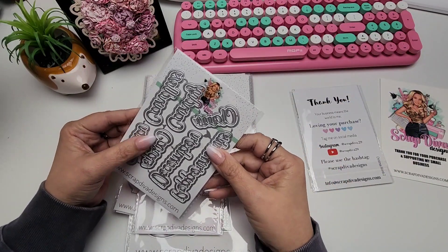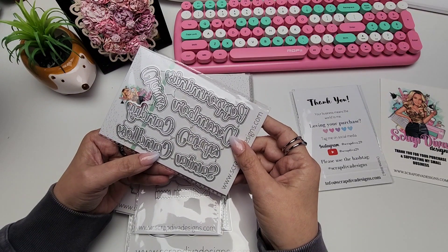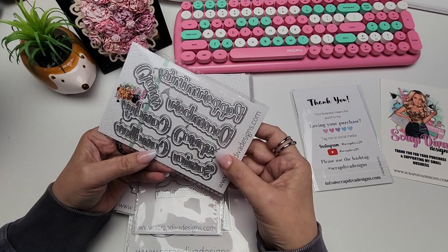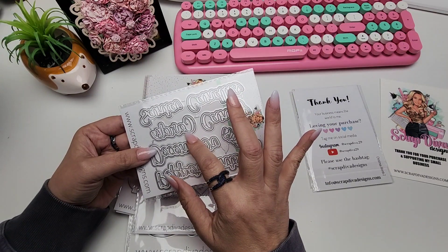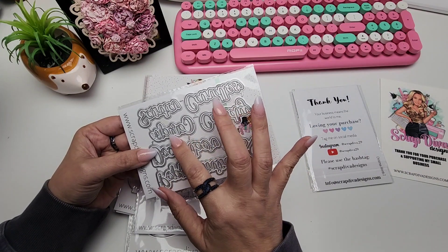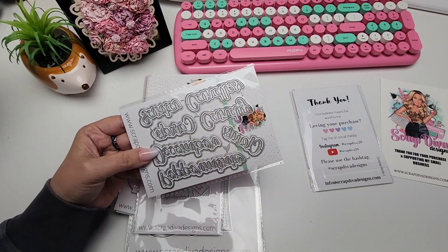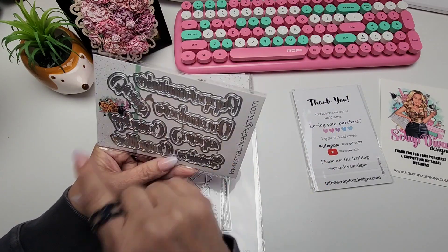Words Number Three: we have claws, candy, candles, Santa, cards, December, and peppermints. Super, super cute.